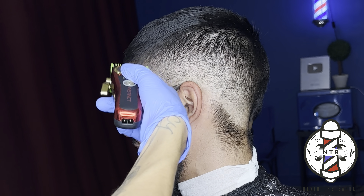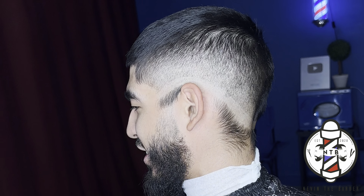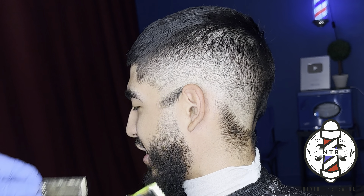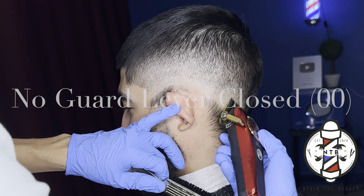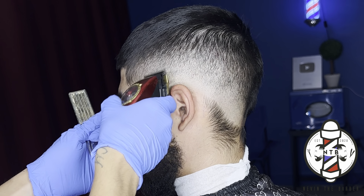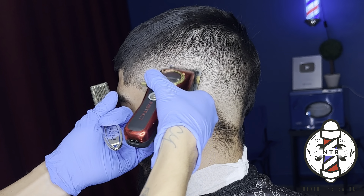Now that we have this middle guideline blended out, we're just going to have to come back with no guard lever all the way closed just to blend out that first initial guideline we created with the trimmers. Now I went ahead and closed the lever all the way with no guard, and I'm just tapping that guideline very lightly with a very short cutting stroke. Little by little, I'm just going to gradually start to open that lever and flick out any last dark areas that I see.